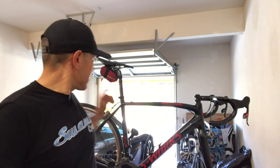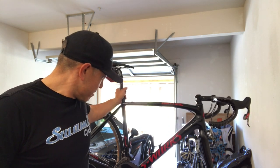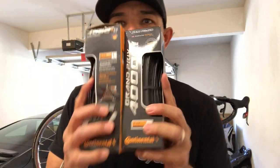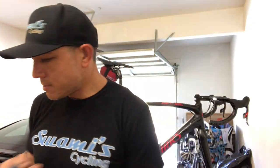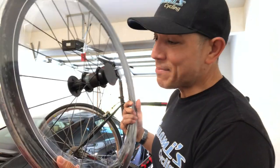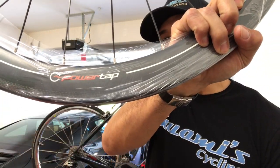Alright guys, I've got the bike mounted on my Feedback Sports rack here. I'm gonna take this old wheel off and put on some brand new rubber — check it out right there. Continental 4000's, Grand Prix 4000 S2's. New inner tube. And again, PowerTap, thanks. Brand new wheel.